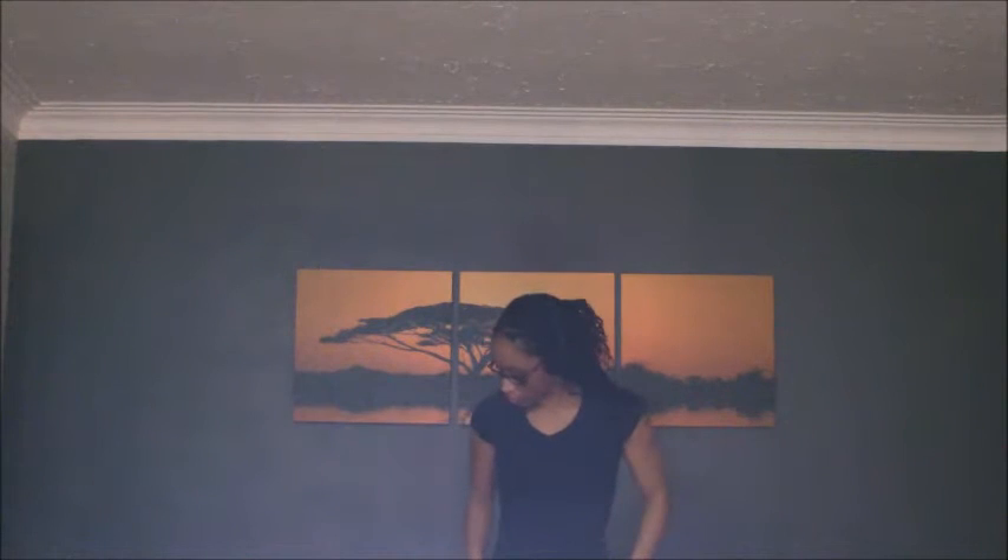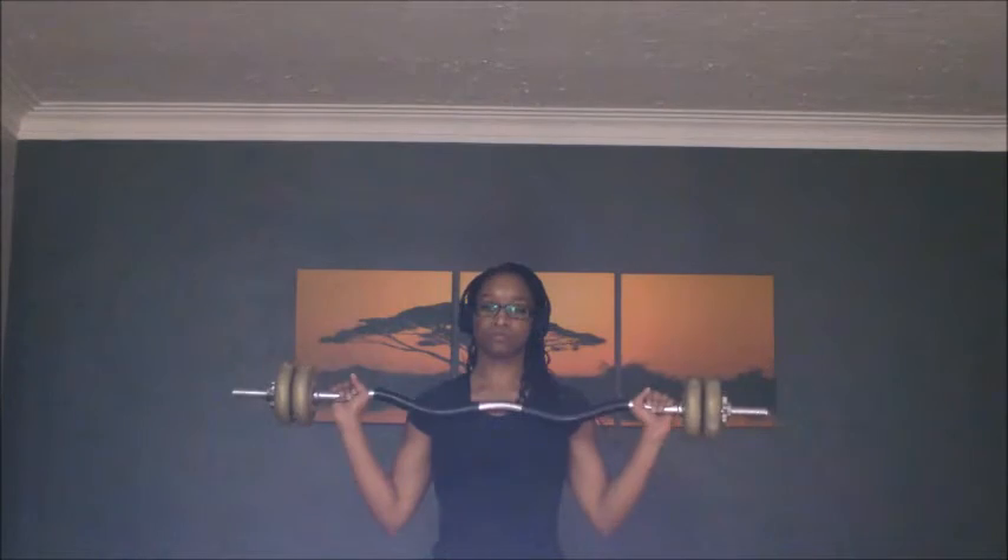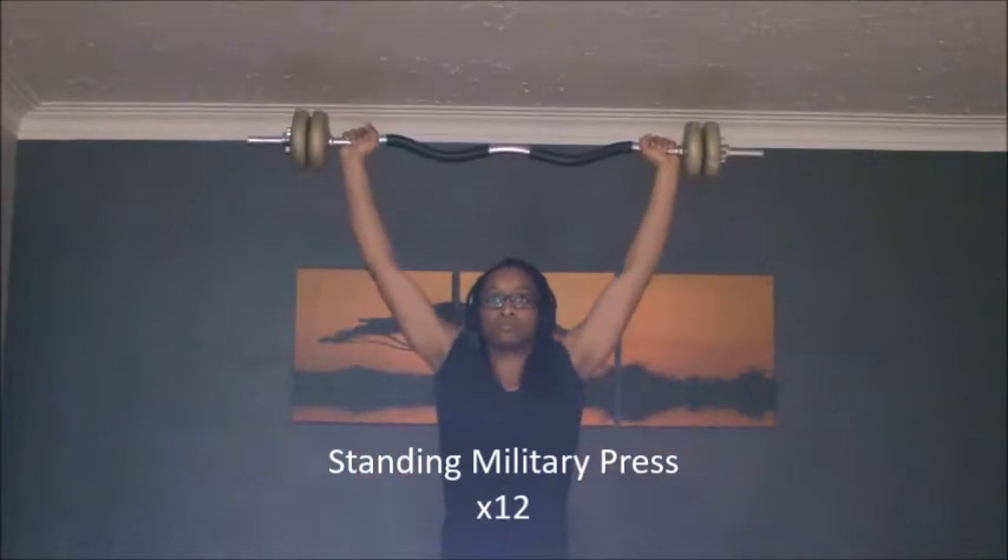Hello YouTube friends, welcome back to my channel! Today I have a workout routine that I did using the EZ bar for my shoulders and my back, all at home. I hope you enjoy!